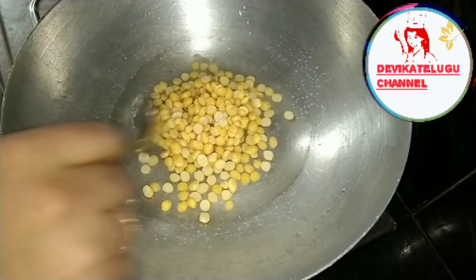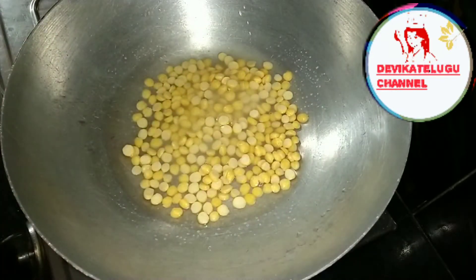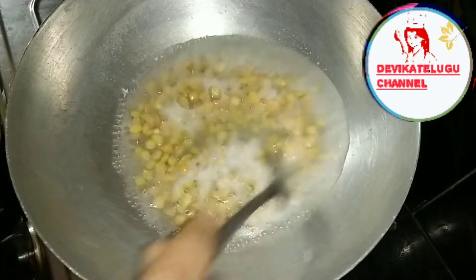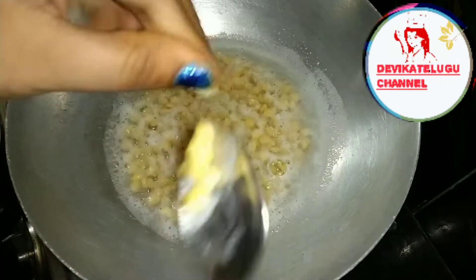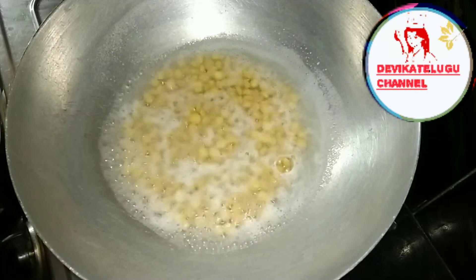I'll pour a glass of water for 4 minutes. I'll boil it in the water for 5 to 10 minutes.